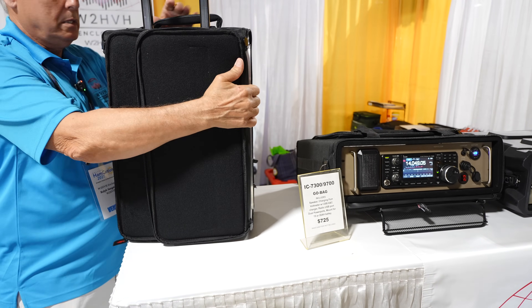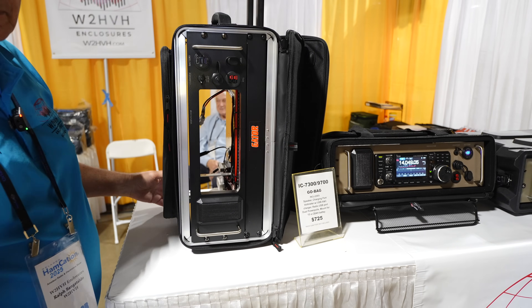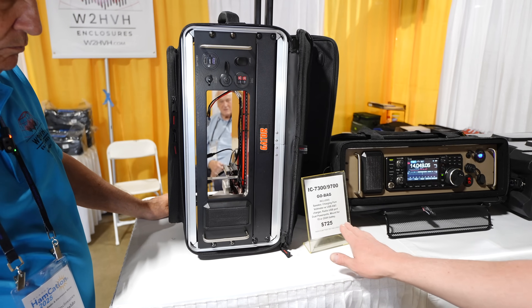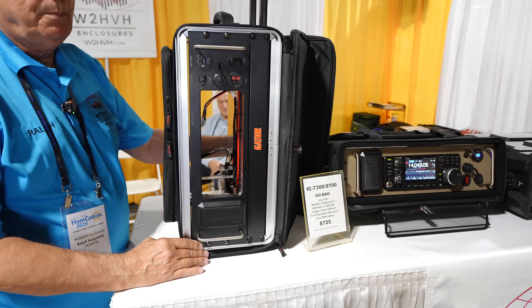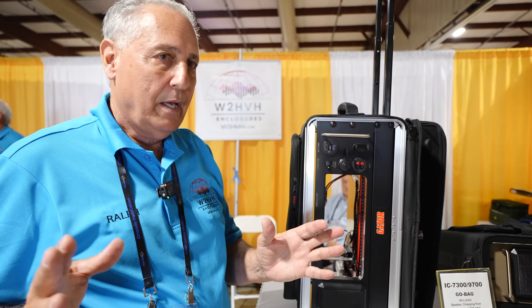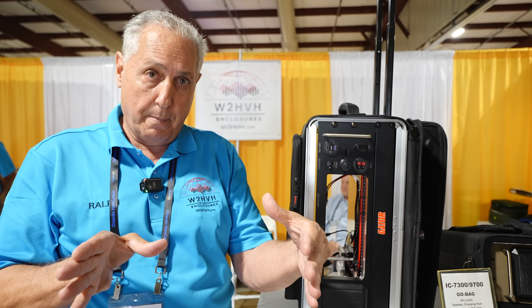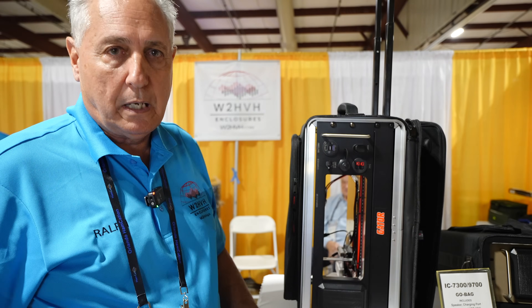I believe the last time we talked, you do include them with batteries, but there are options where you can provide your own battery? Yes. I'm getting to the point where on these bigger cases, I'm trying to actually provide them without the battery, because the shipping weight with a 20 amp hour battery makes it go so high. They're really better off getting their own battery. I do include the bracket for the battery, but not the battery itself. It just saves them money.